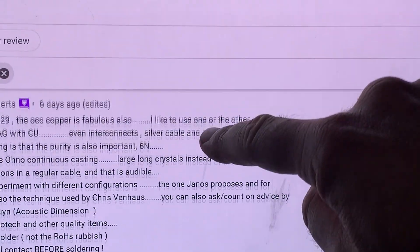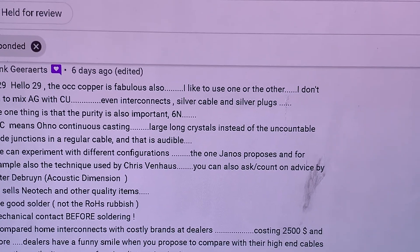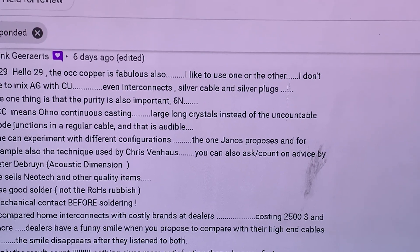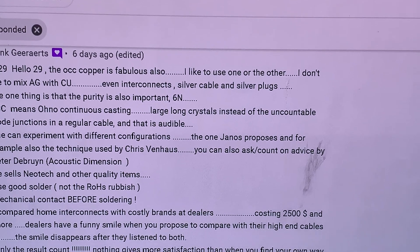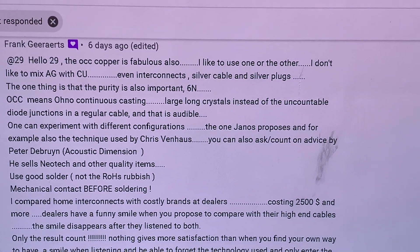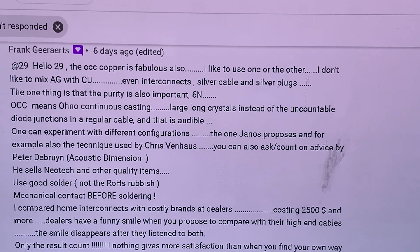What Frank answered is that it's very important to keep silver and copper as a philosophy. So if you make an interconnect silver cable with plugs, and you have a wire of one material, don't put connectors from the other kind. For example, if you have a copper wire and you put silver connectors — or even worse, a silver cable with copper connectors — that's a bad combination.